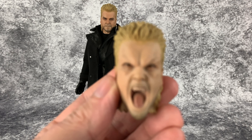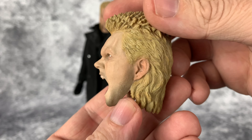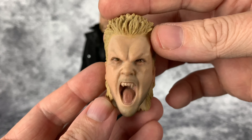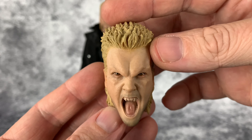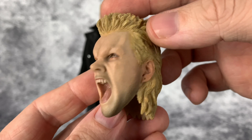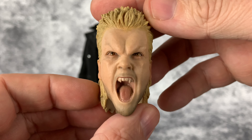Let's go ahead and look at the open mouth head sculpt, which came out really well. Again, the paint jobs are really nice — in the sixth-scale world this is a relatively inexpensive figure, but the paint apps look really nice. The one drawback to having a mullet is you're limited on head movement. With it coming down you really are limited on the side-to-side movement; you can come down and up a little bit, but it crashes into the body a lot, so that's one drawback.